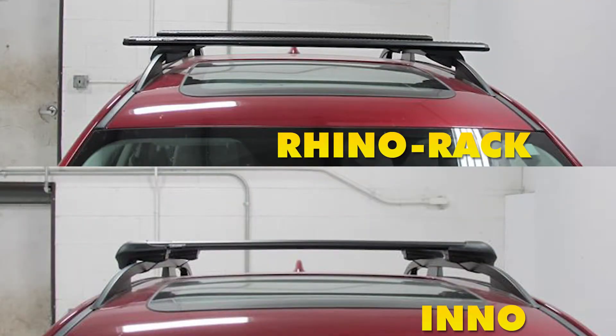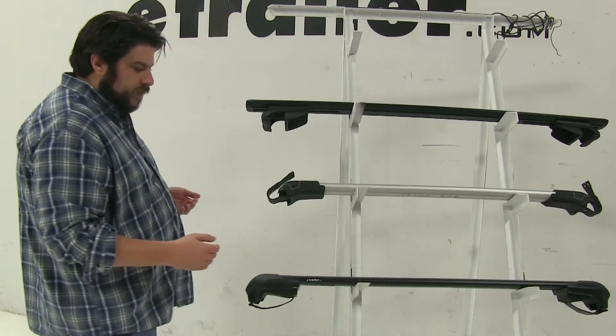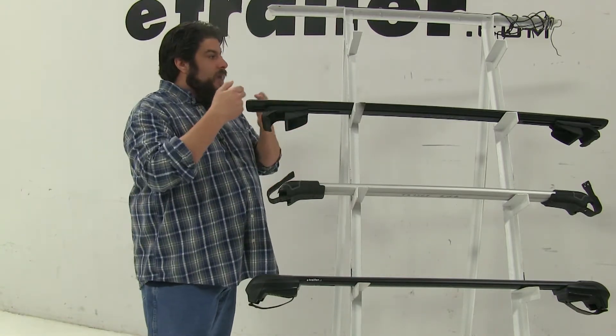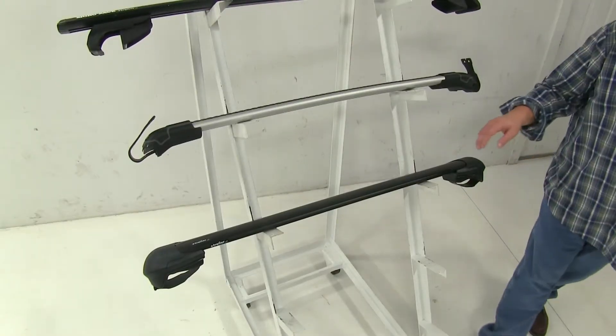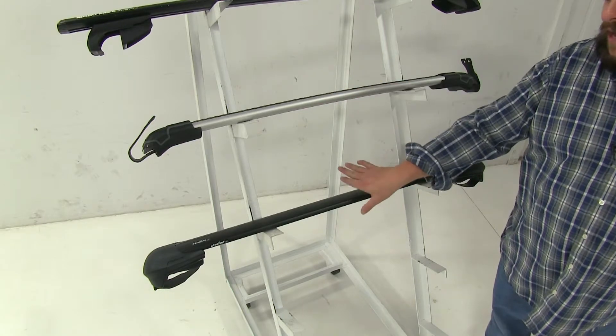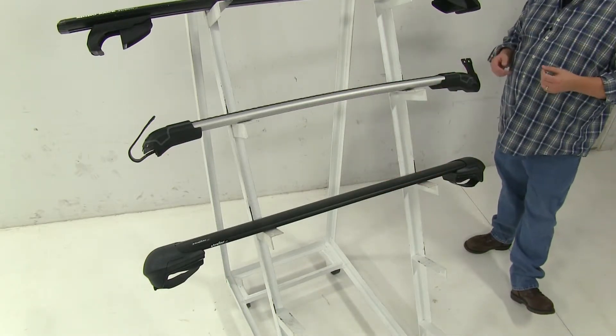Now this can be good and bad. For example, you're going to be limited to the space with your Thule and your Inno as to where you can put your accessories. However, with the Rhino-Rack, you can actually extend these out and make longer bars to have more accessories to be able to put up on your roof as well. Now with all three bars, we're going to have strips up at the top, and that, coupled with the aerodynamic shape of all three bars, you're going to cut down a lot of wind noise and drag while you're driving.